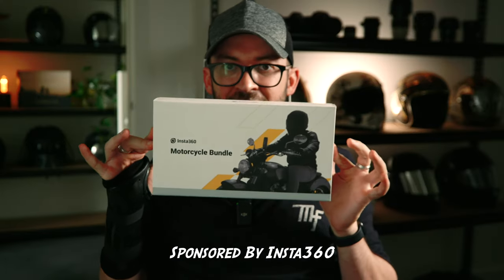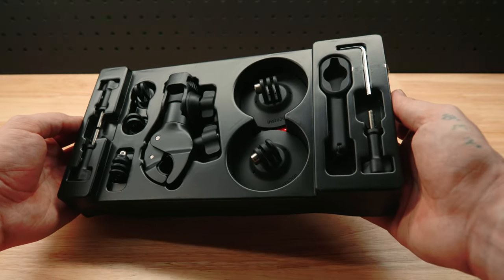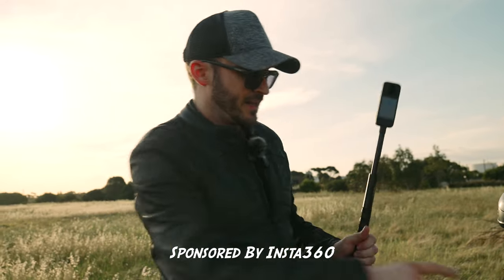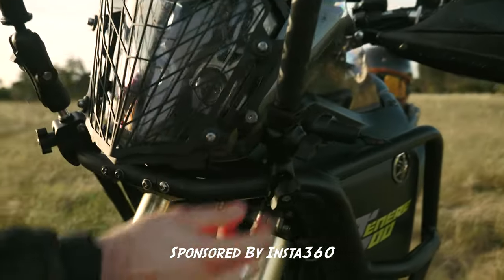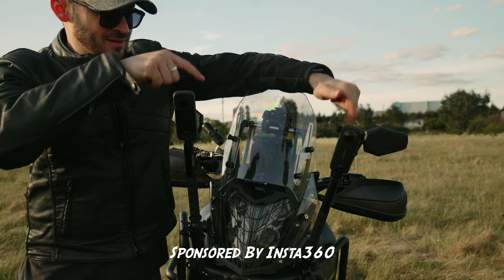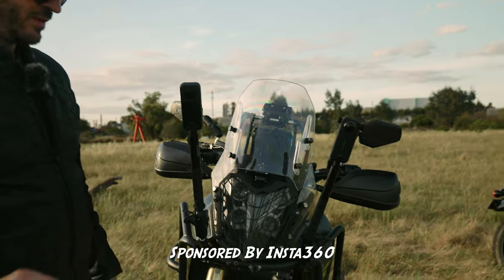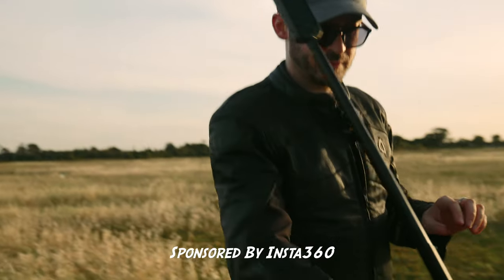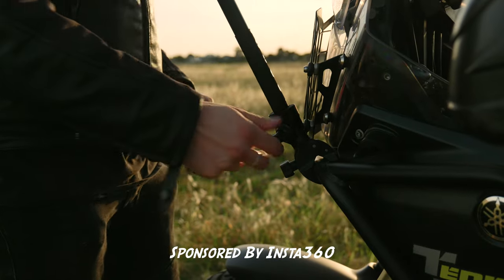First, I want to talk about the new moto bundle kit. It comes with every X3 purchase when using my affiliate link in the description. A nice upgrade in the latest moto bundle kit is this clamp — the new core mount is way more sturdy and secure, with significantly less wobble. You also get a key to tighten up your clamp, so there's no risk of it slipping around. It's on there nice and solid.